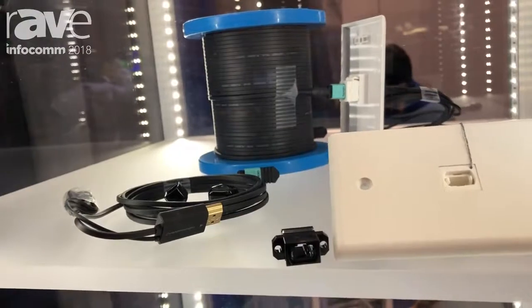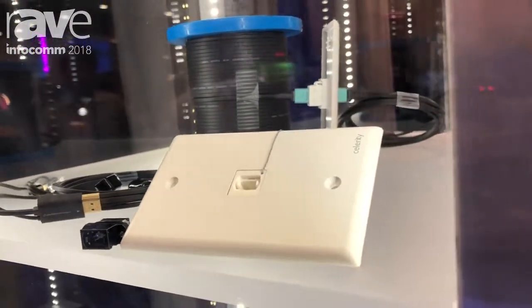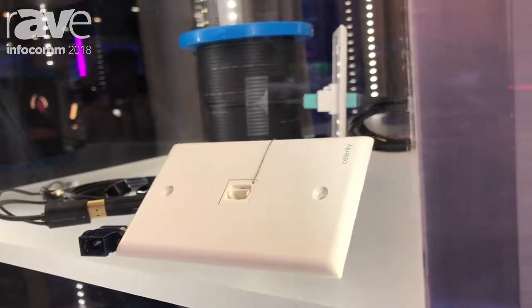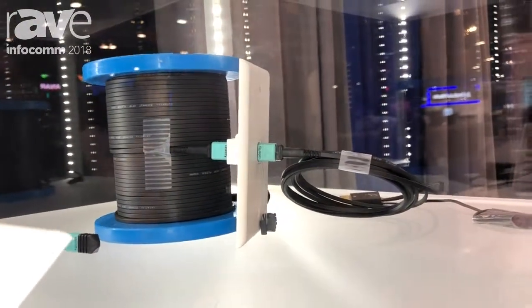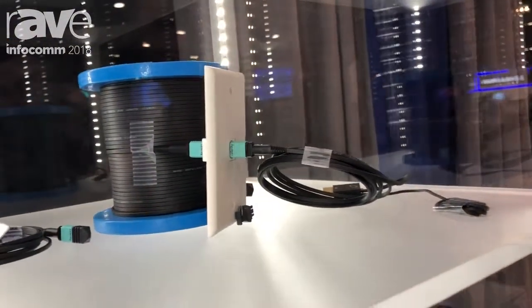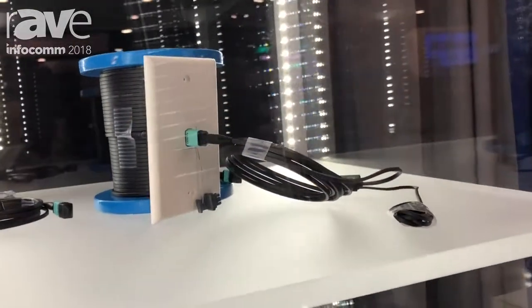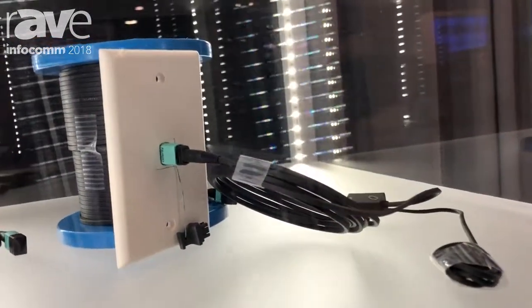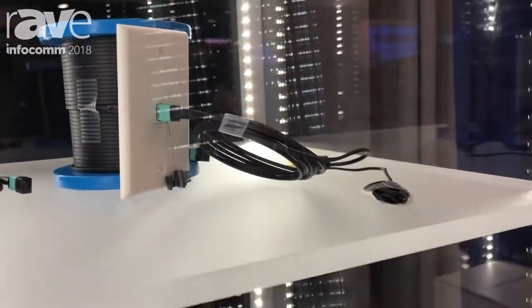Here's how this all works with the keystone wall plate that you see there. The fiber cable coming out of the wall will connect to the backside of the wall plate, inside the wall. Then depending on whether you're at the display end or the source end, you're going to connect one of the transmitting or receiving Celerity UFO cable connectors right to the wall plate and go right to the display. It's also really convenient for conference rooms — it's a nice, clean, architectural finish.